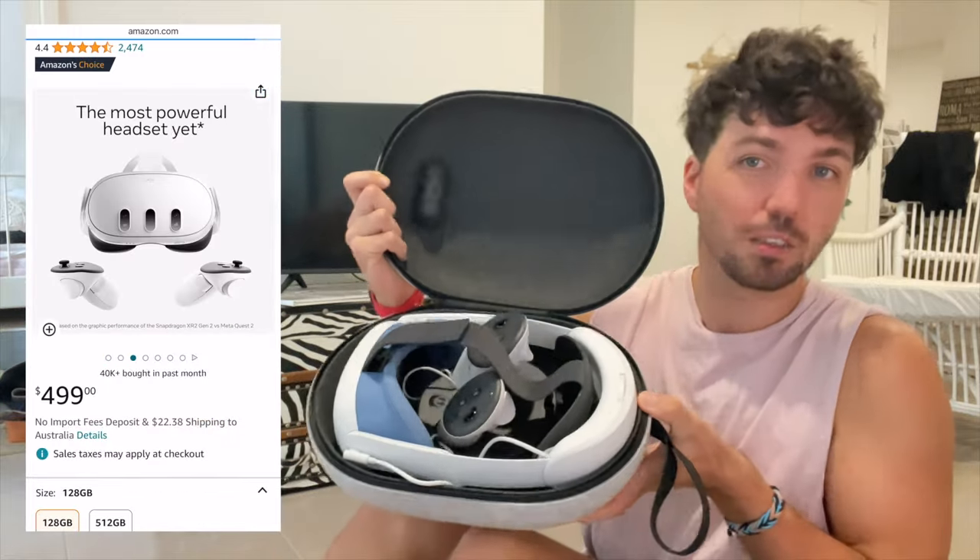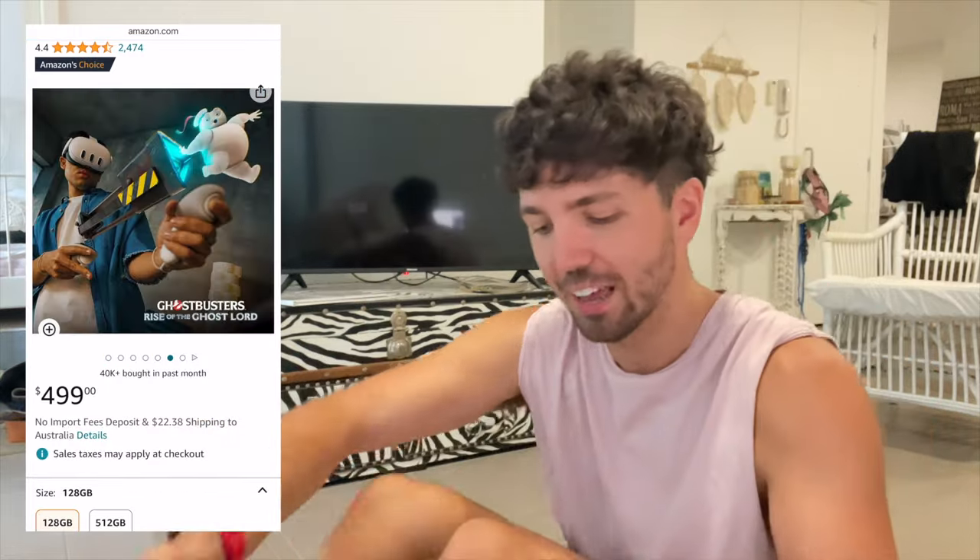Well hello there internet friend and welcome back. I've made a couple of these videos, particularly with the MetaQuest 2 — or the Oculus Quest 2 as it was called back when I did my first one — but now we have the release of MetaQuest 3, which I have also got my hands on.